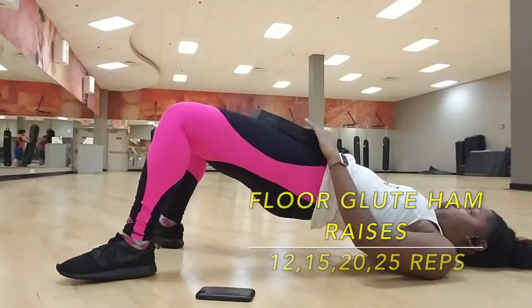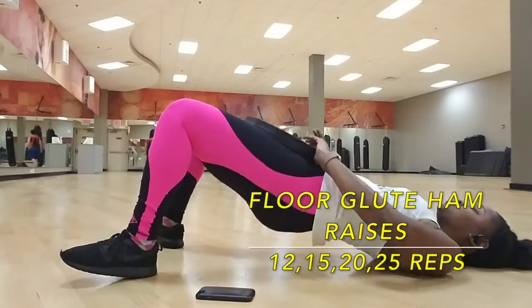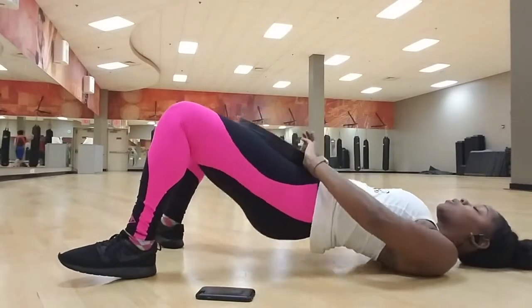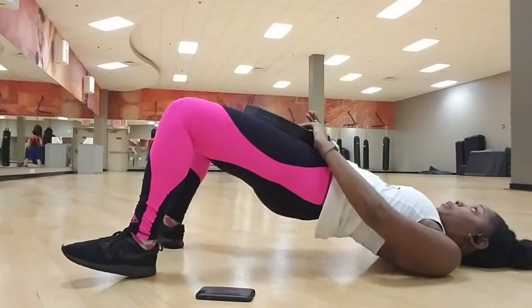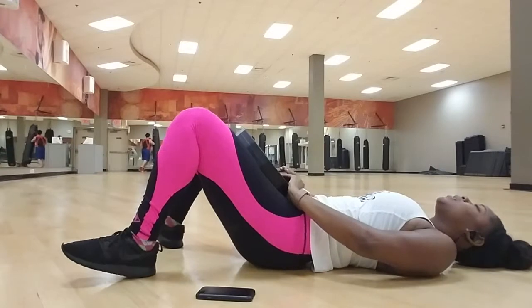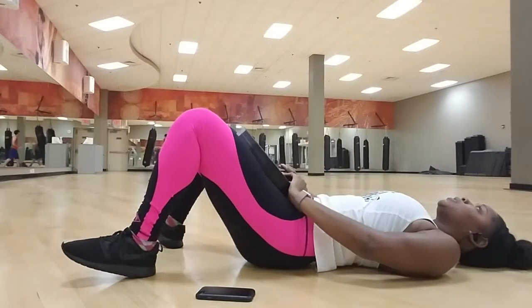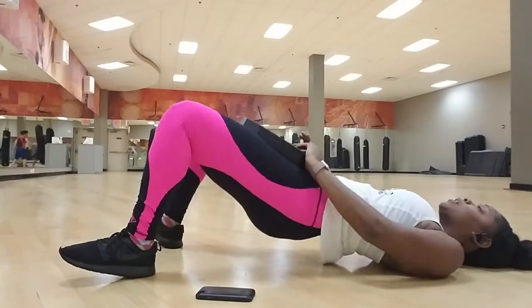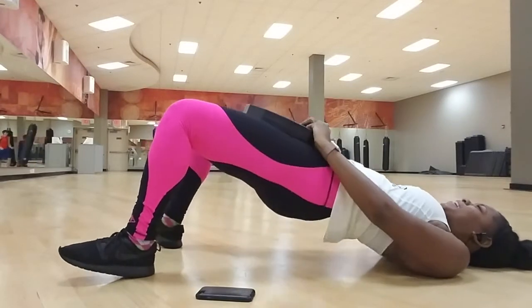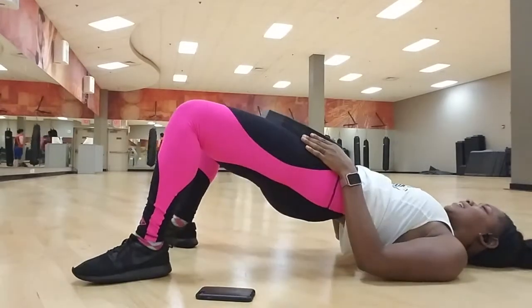For our next exercise, this is a floor exercise. I have a 25-pound plate weight over my hips — you can grab a barbell or a dumbbell, whatever weight you're comfortable with. Make sure that when you come up you pause, and push on your glutes so hard that they are on fire.